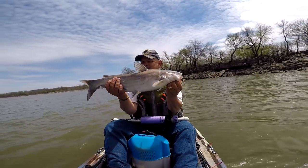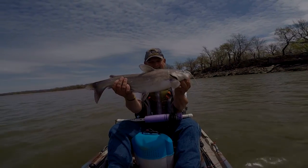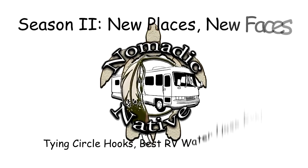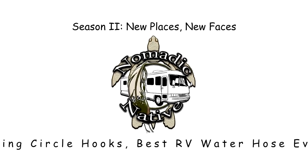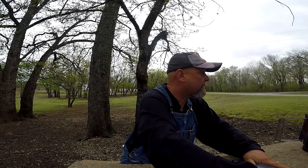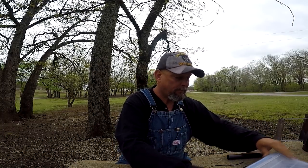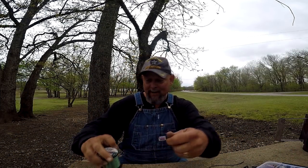Nice keeper-sized blue cat. Good morning everyone, Matt, Nomadic Native back with you, thanks for tuning in.